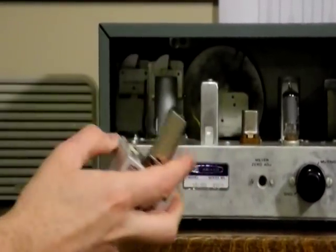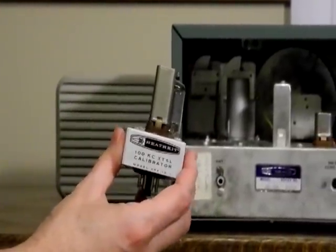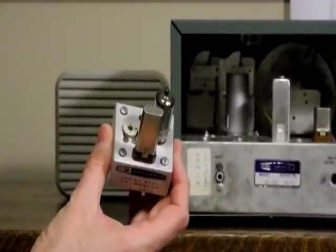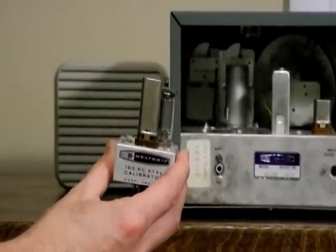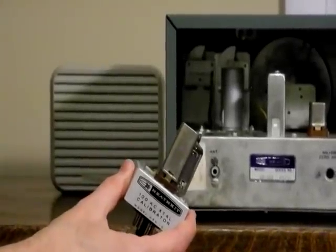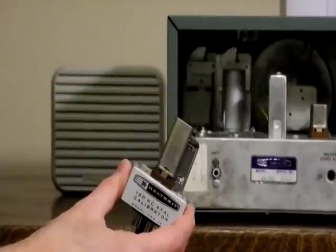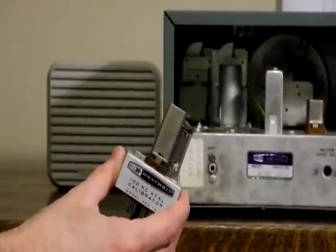I also have the HRA-10-1 crystal calibrator, which was an optional add-on. It calibrates the dial by generating signals at multiples of 100 kHz. You move the cal reset knob to adjust the pointer to that frequency. Mine didn't originally have one, and I bought it years later, in 2006, on eBay. It didn't work initially, and I found there was a wiring error in the radio that must have been there since it was assembled.